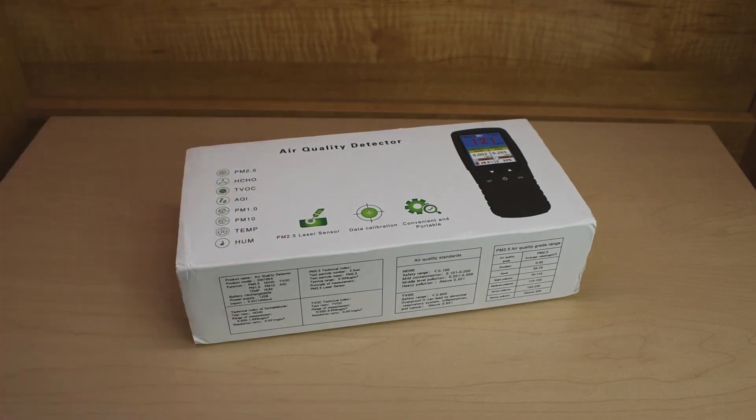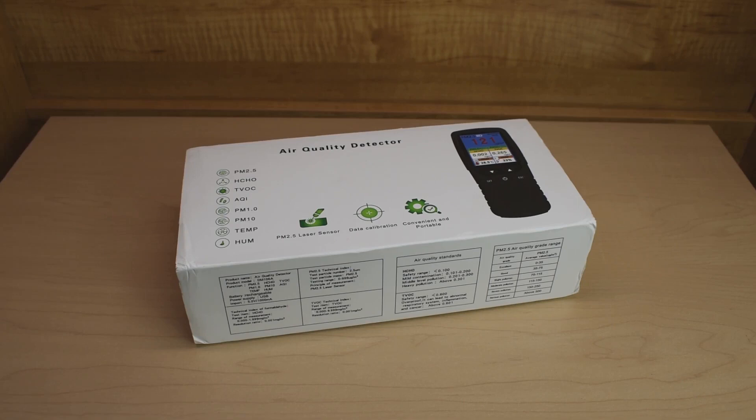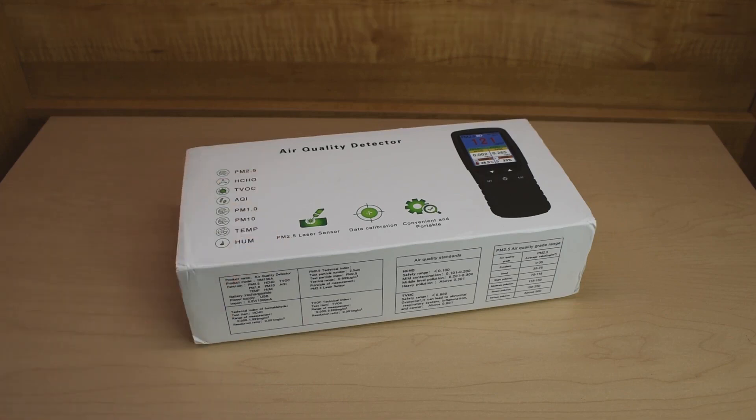There are many of these sold online, some a lot more money and some cheaper. This one is priced mid-range and affordable. If you purchase a cheaper one, they don't have the built-in lithium polymer battery that you can charge using a USB cable. The sensitivity may not be as good as the one inside this unit, and you may not be able to calibrate a lot of the settings like you can with this one. If you look over here, you can see everything this unit is able to detect.